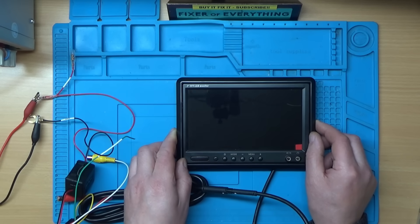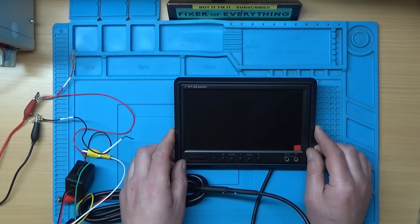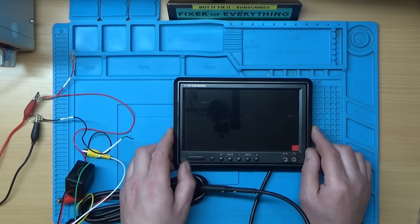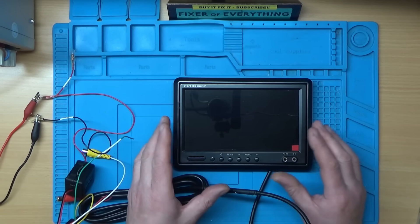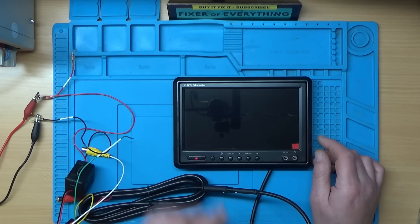So that's the fault. Now judging by the symptoms, I'm wondering if it's something like a capacitor, because it seems to be a progressive failure — over time it seems to be getting worse and worse to the point where it does this. So I'm thinking capacitors.